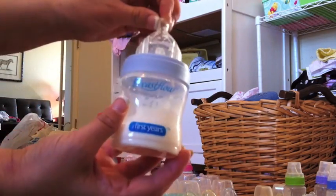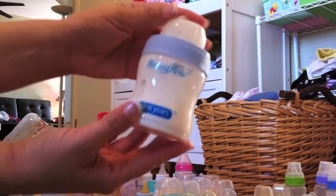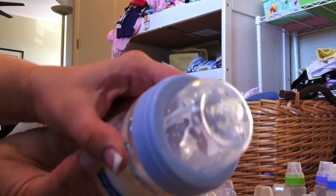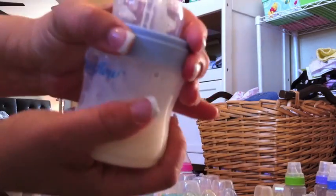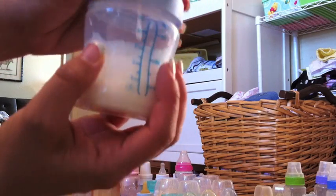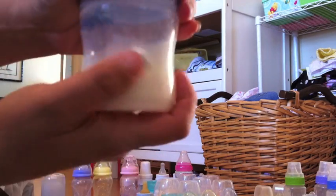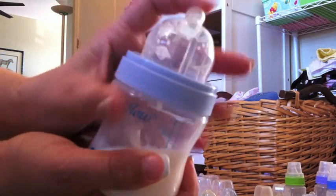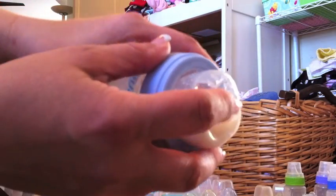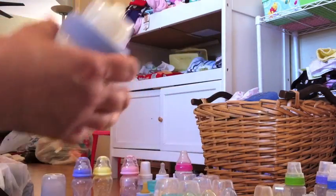And then this is the one that I have made with the formula. It's got this — and whenever you get the air all out of it, if you squeeze all the air out of it like that, it stays down when you push it down. There we go. And then whenever you feed your baby, it looks real.